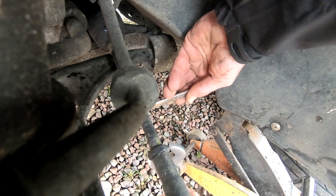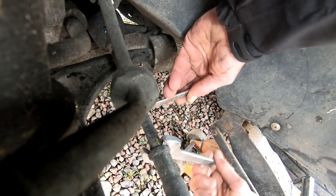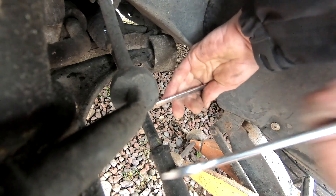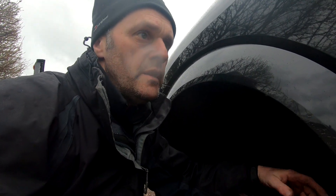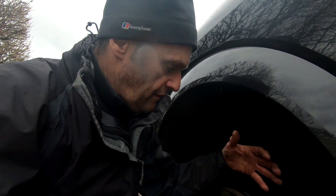Tighten that up, keeping the yellow mark straight at all times. Nice and tight — that's it done. I'll get the wheel back on and I'll do my little piece with the string again. I'll also take it down the road and see if the steering wheel is straight, and when I get back in I'll double check it again with the string and see if everything's all lined up.